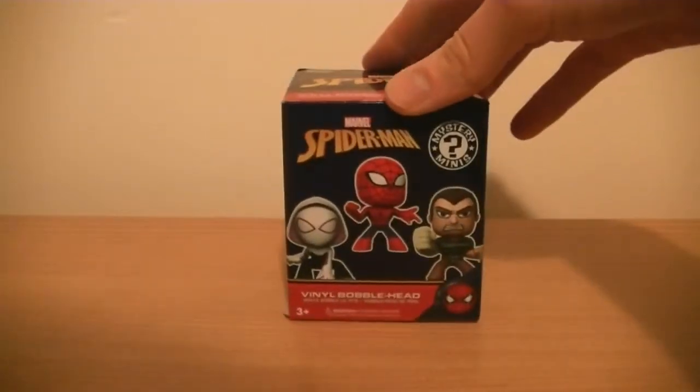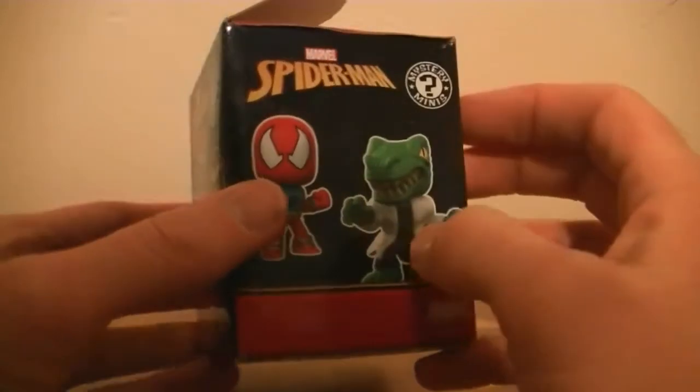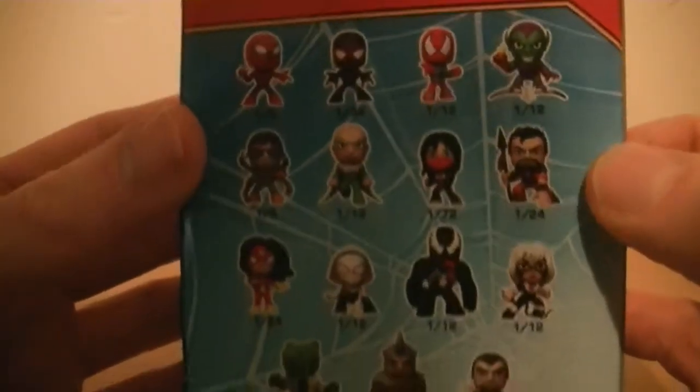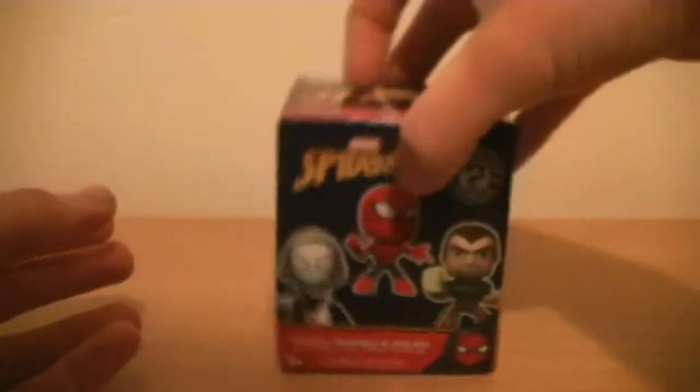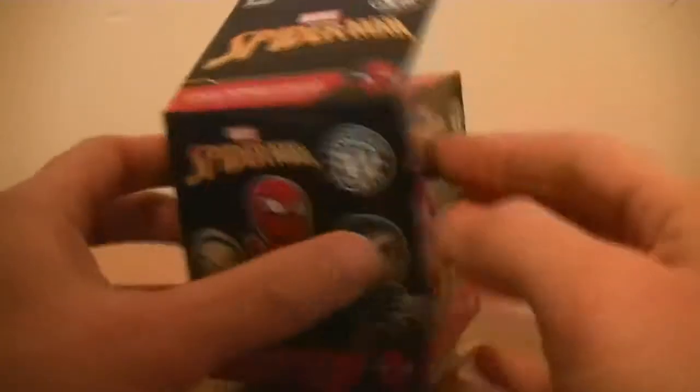These are lovely little vinyl figures. There are a number of different ones - if you look at the back, there's a couple of Spider-Man figures, there's a Green Goblin, Doctor Octopus, Vulture, Venom, Rhino, Sandman, Lizard - all the kind of ones that you would expect from a Spider-Man themed line. The box is fairly ordinary, they do come blind packed.